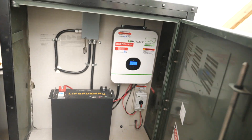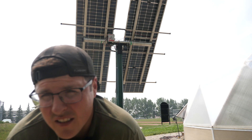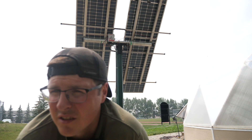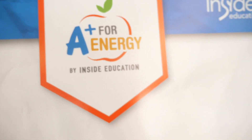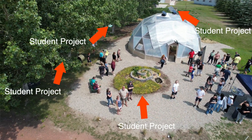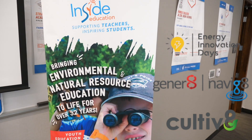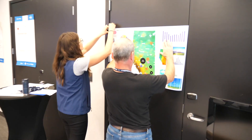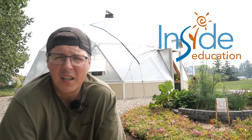Before we get into all the other connecting components, let's give a bit of credit to one of the ways we were able to fund this project. Over the past three years we've been lucky enough to receive A+ Energy grants through Inside Education here in Alberta. I want to mention them because I know there are a lot of teachers out there with really great ideas who just need a bit of funding. The stuff that they do is amazing — they don't just give grants, they do all kinds of programming, most of it free, including field trips and student conferences throughout the year. If you have any project that might have an energy fit, reach out to them and definitely apply for an A+ Energy grant.